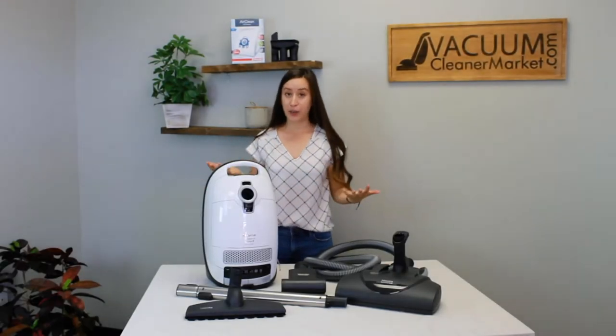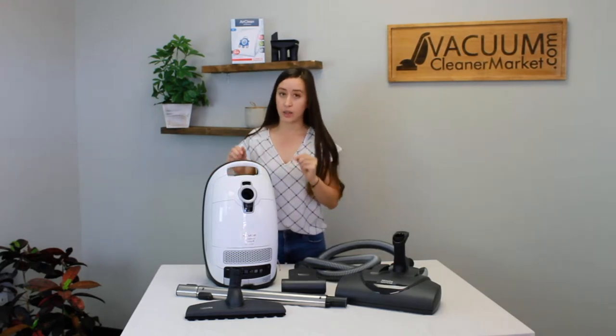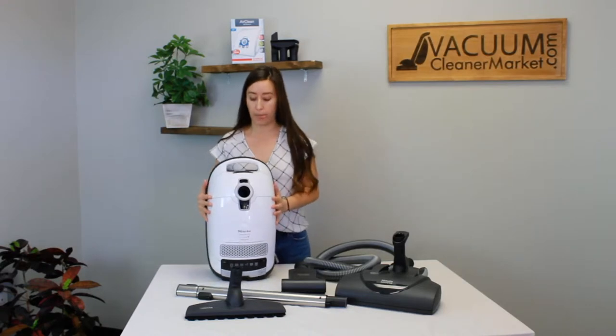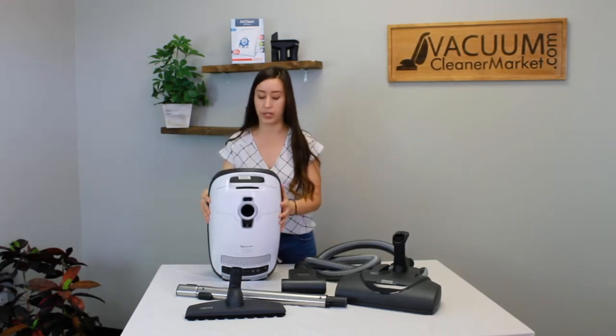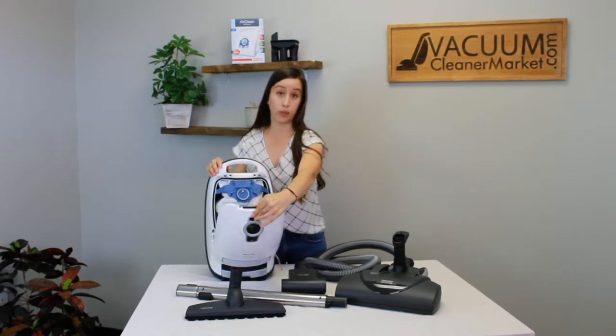Now that you've verified that you have everything you should, I'm going to show you how to set up your machine. Inside the body of your canister is where you're going to have your bags. I'm going to angle this down here. There's a little lever and you're going to push this black lever, and that is how you open the body of your canister.